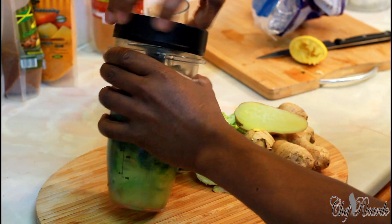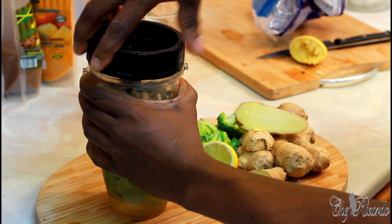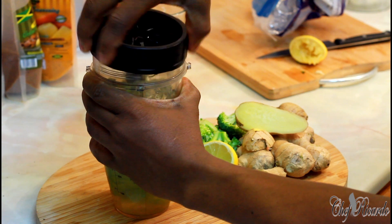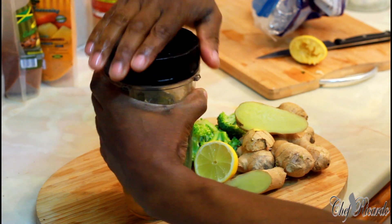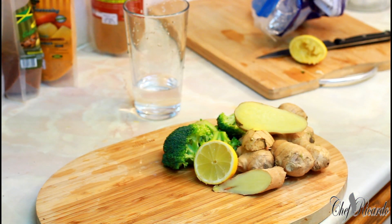Don't forget broccoli is good for us, especially the fiber. You can drink the fiber — sometimes the fiber is good — or another time you can strain it and just drink the juice. We're going to blend this about three to four minutes on a Ninja blender, or whatever blender you have.